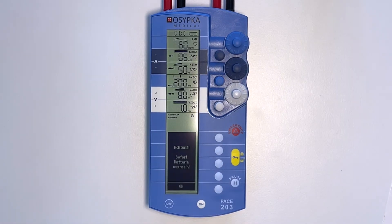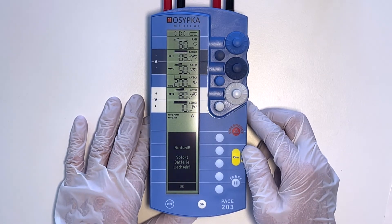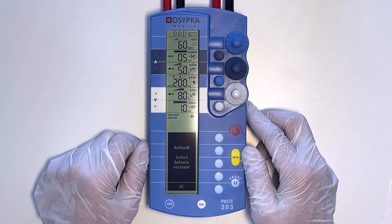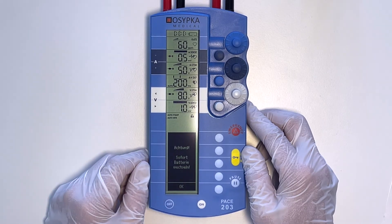The fifth thing to know is how to change the battery. If the battery voltage is no longer sufficient, you can recognize this at the top of the display — the dark bar shows only one segment. In addition, an acoustic warning signal appears and it will give you the message CHANGE THE BATTERY in the lower display.